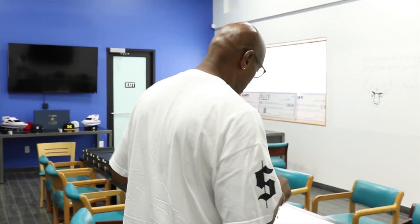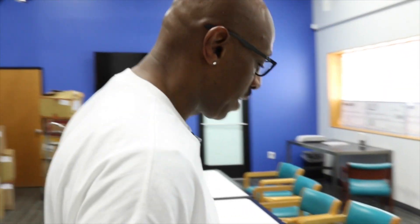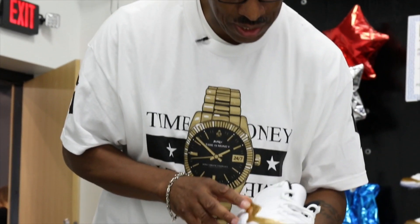What's up everybody? It's your main man, Jumpman Bossick. I'm back with another hot elite sneaker review. Highly anticipated.